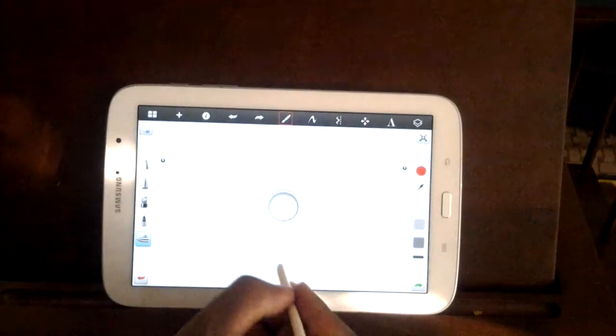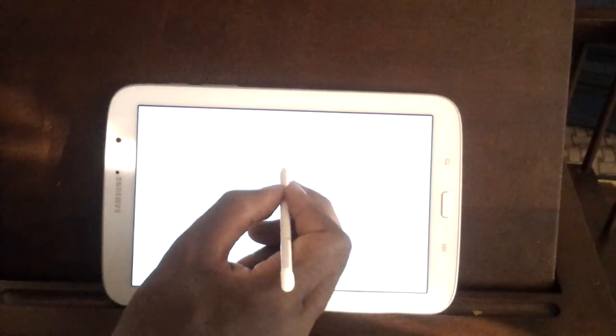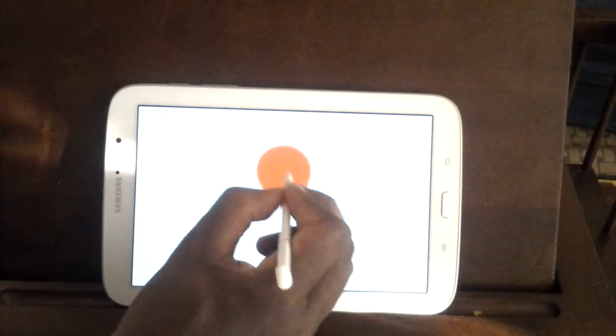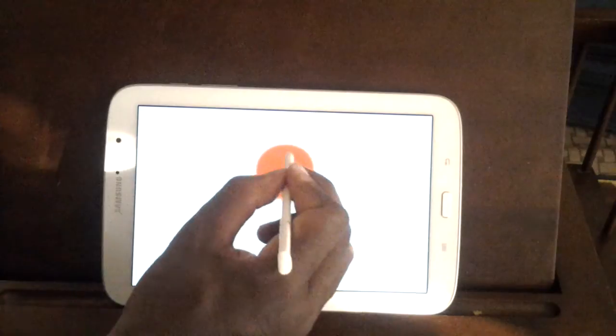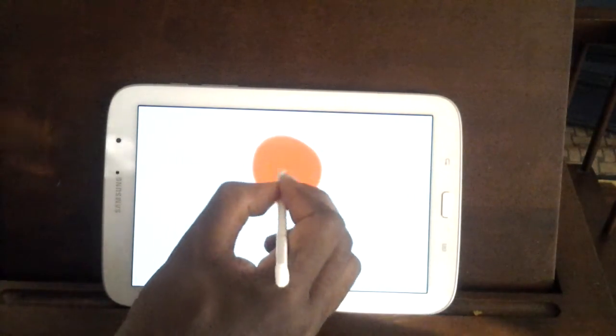So we're going to be drawing a robot today. Just a little robot. That's what we're going to be doing. We're going to start off right now. I'm going to start off with a circle — somewhat of a circle. Okay, let's just start off — maybe make it a little bit bigger. Just like that.